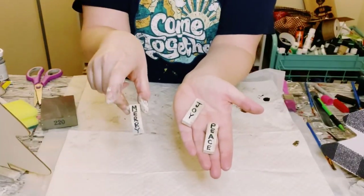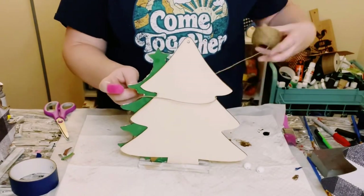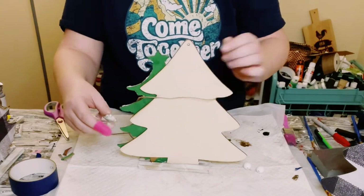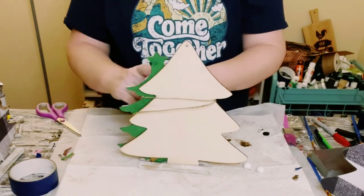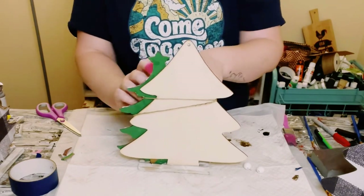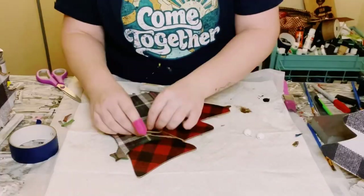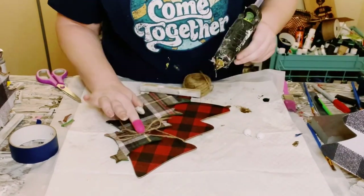With those three extra Jenga blocks, I just wrote out Merry, Joy, and Peace — I just hand wrote it with some acrylic paints. Then grab some jute string, wrap it around the Christmas trees about two or three times, and tie off a bow in the front. I like to just hot glue that bow in place to make sure it's not moving around anywhere.